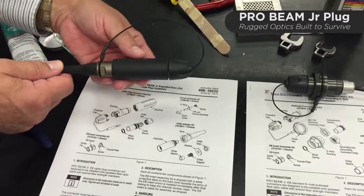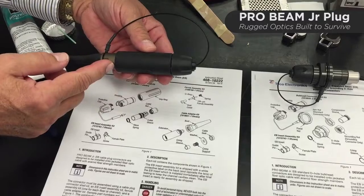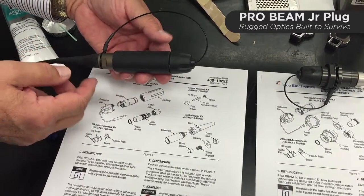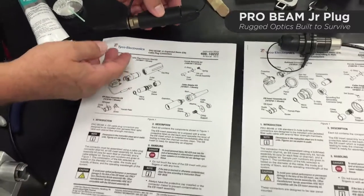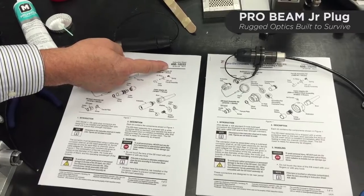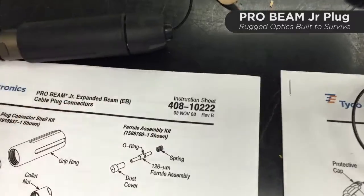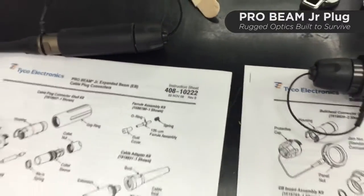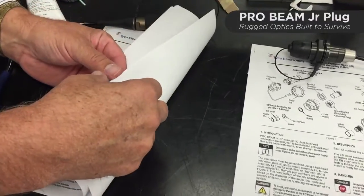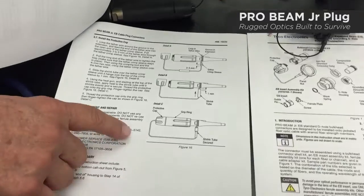What we'll be doing is reusing almost all the components of the plug connector, and we'll start by disassembling it. The instruction sheet for the plug connector is document 408-10222, available on the TE.com website under the documents section. For the disassembly, we go to the back page — this is written as an assembly instruction, so we're going to be doing disassembly.